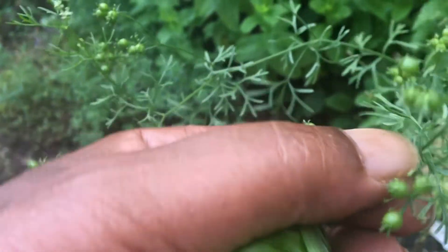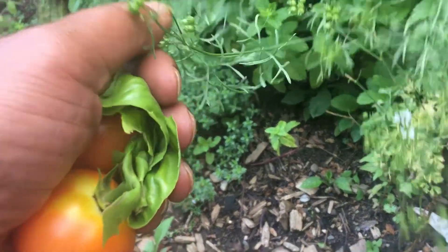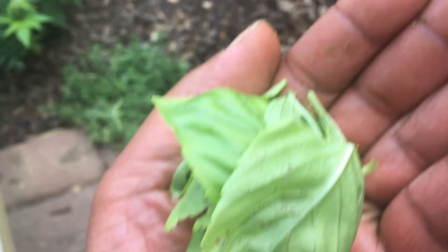Let's get some of these green cilantro seeds. Just a couple of them — add a little pop. Add some green cilantro seeds.